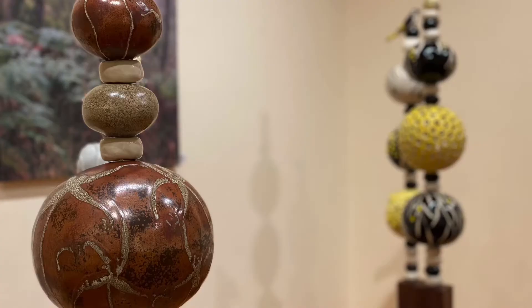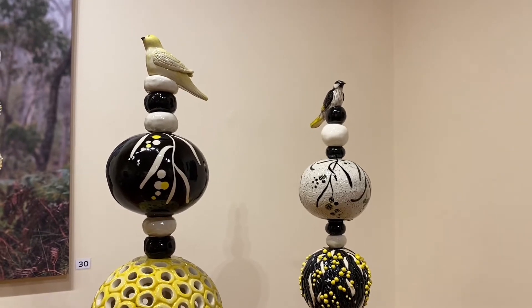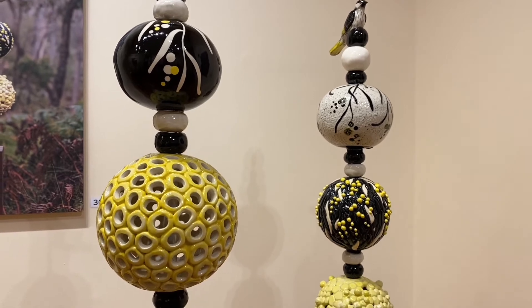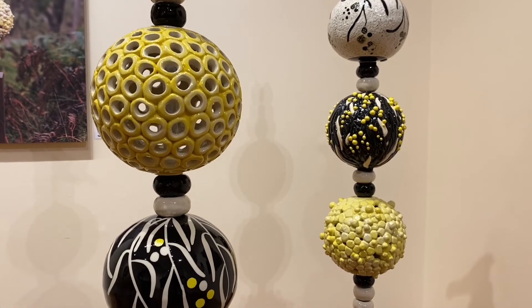I'm Rosie Field and this is my exhibition Naturescape, which will be on at the Hughes Gallery from the 1st until the 27th of August. It'll be open 7 days a week, from 10 to 4 on weekdays and 11 to 4 during the weekends.